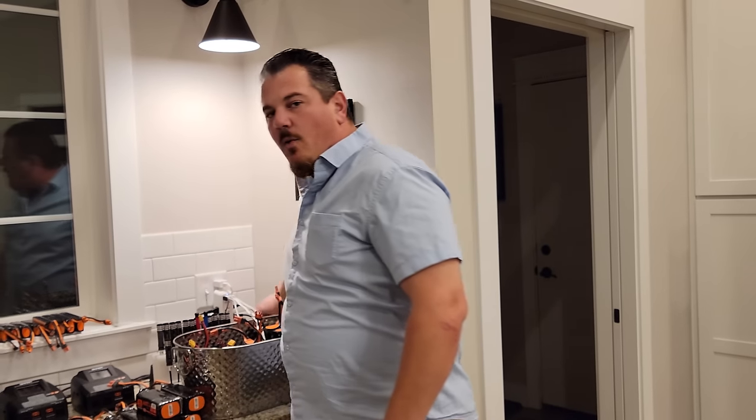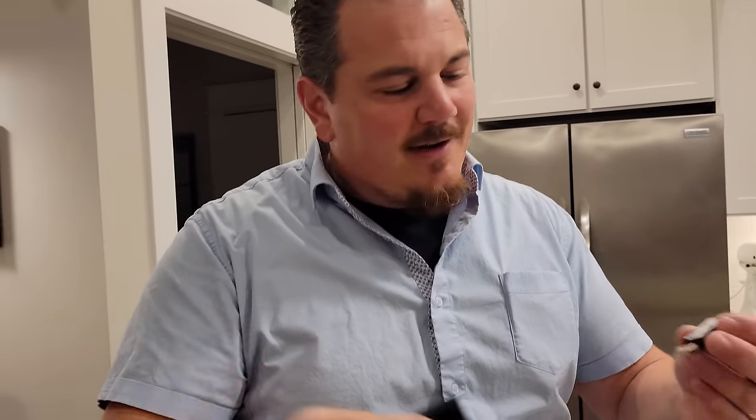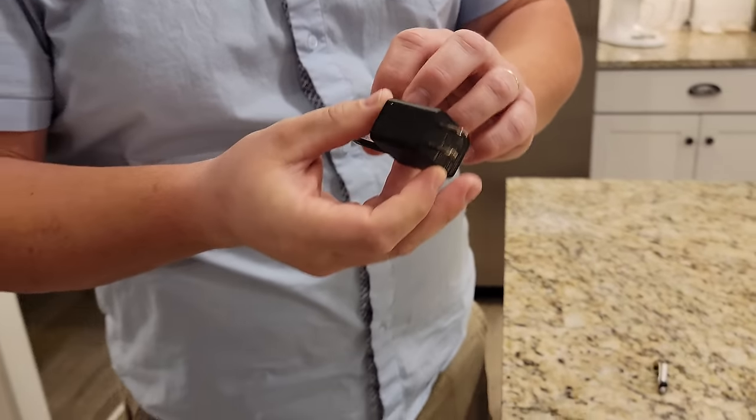We're going to charge the battery, because that's where everybody starts - everyone getting this plane is going to want to charge their battery first because they'll be excited. Note: the USB plug did not come in the box, so it's not exactly everything you need.